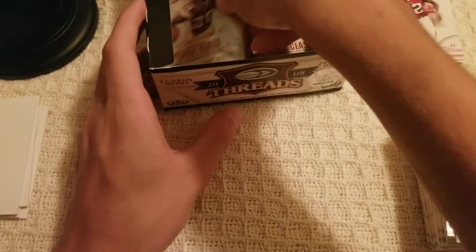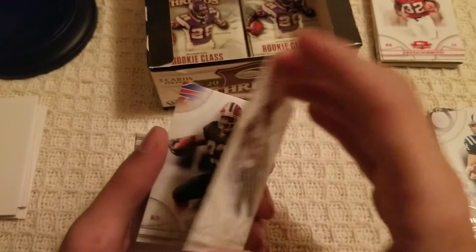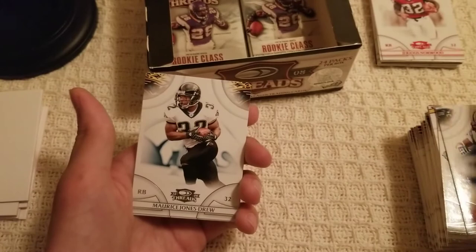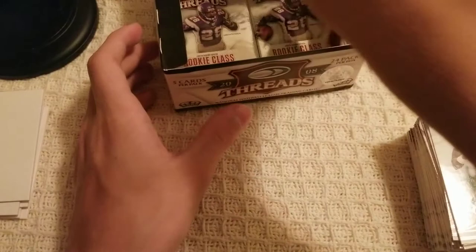Sorry if I'm not pausing on guys you really appreciated — I wasn't super into football in 2008 as I was fairly young. Antonio Gates — looks like there's a filler in here, stuck to a Marshawn Lynch. I don't think that's his rookie year; he played on the Bills. Steve Smith, Maurice Jones-Drew — Jags fan, if you're still here, that's your dude — and Vince Young to round off that pack.